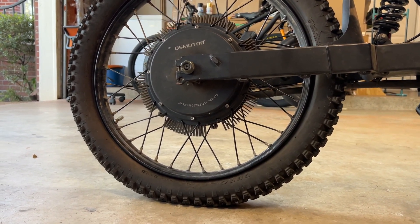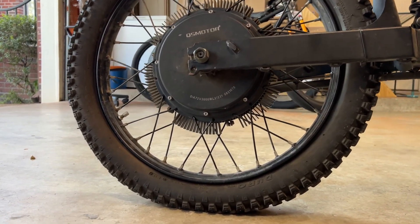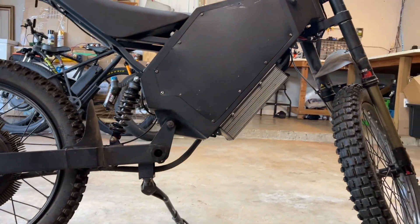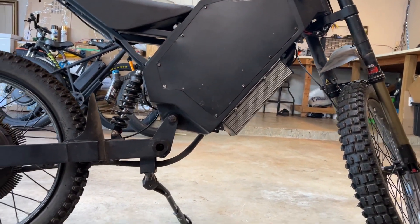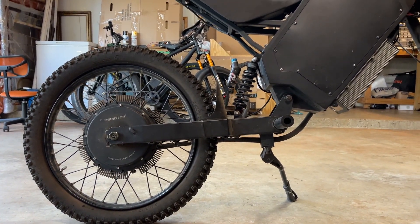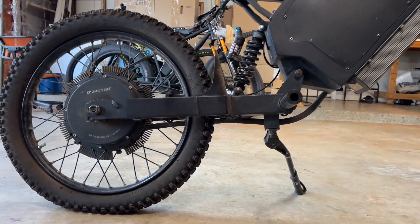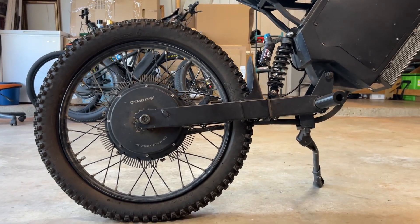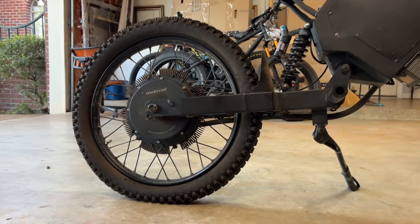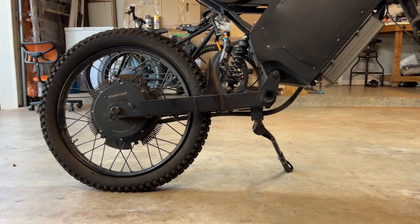This is really the issue with hub motors. They're pretty convenient in terms of saving space — you don't really have to mount a clunky motor somewhere in the frame and then run a chain and do all that. You just place the motor directly in the wheel, and you have all the space for batteries and everything else. It really simplifies the system, and they're quiet, reliable, and pretty cheap.